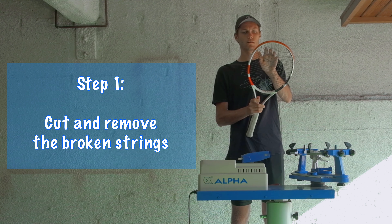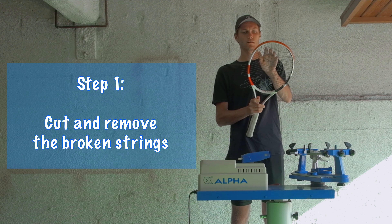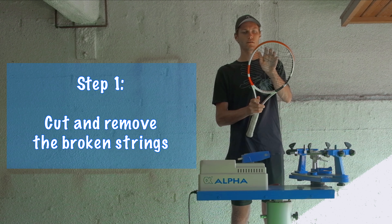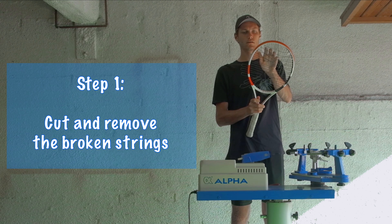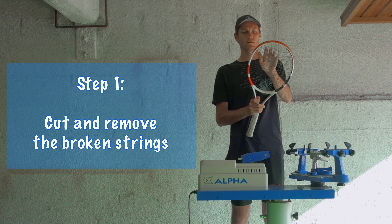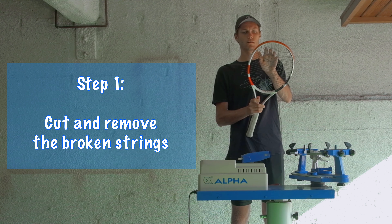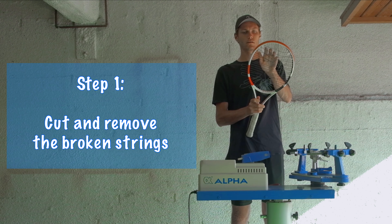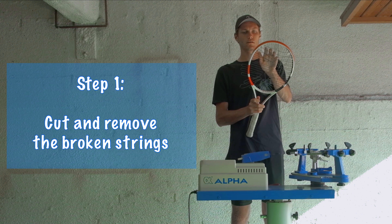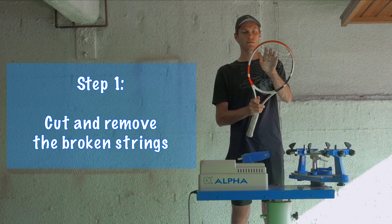Move the clamp as close to the frame as possible — the closer you can get it, the less tension you're going to lose. Switch sides so it's nice and even. I'm going to start going a little bit faster because that's the basics of it, but if it's your first time stringing make sure you take it slow. There's nothing worse than trying to rush, realizing you made a mistake you can't change, and having to start all over. Make sure you get the basics down and then once you get more comfortable, you can speed it up.